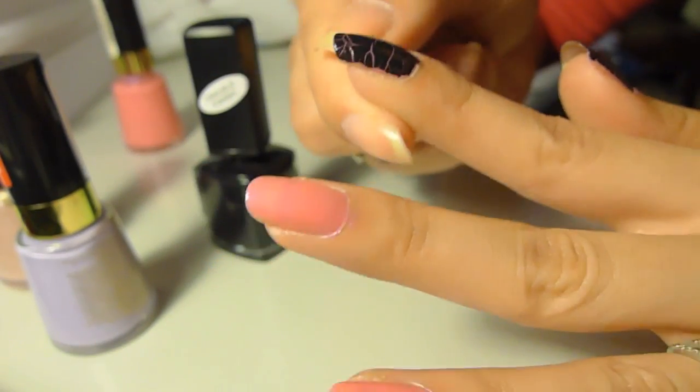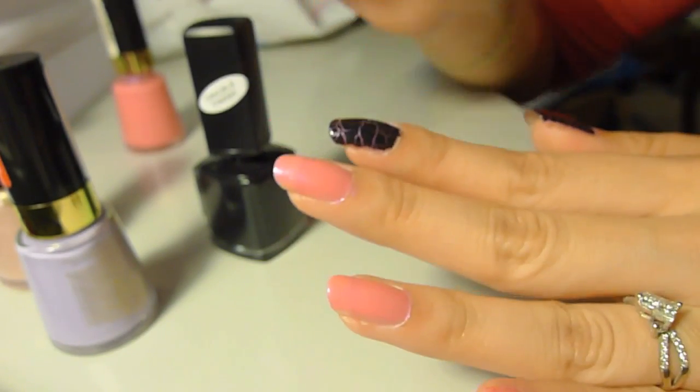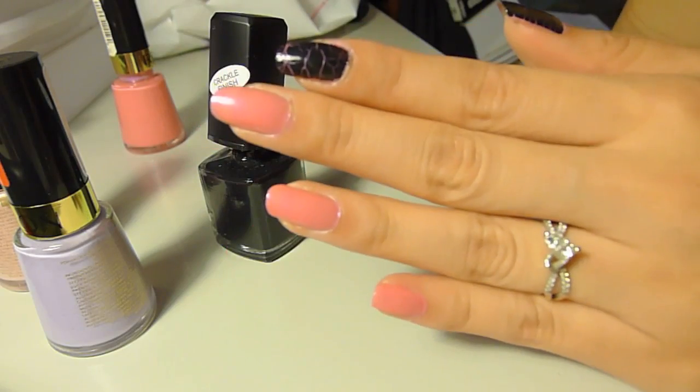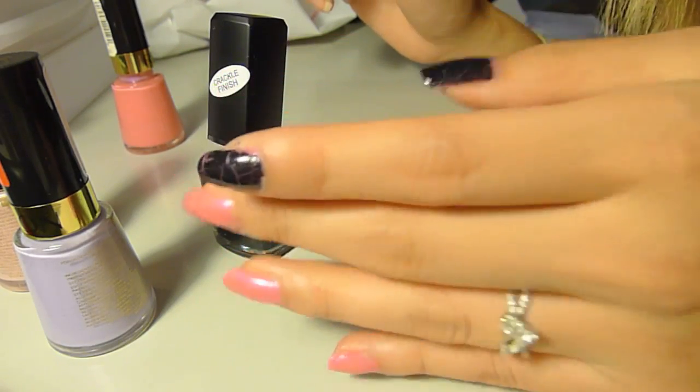I think they're kind of cute, but it does look a little bit messy with the black. I'll probably try a different color — I know there are a lot of other different colors. Let me just crack the rest of my polishes and I'll come back and show you guys how the whole thing looks.